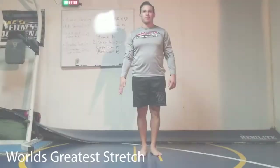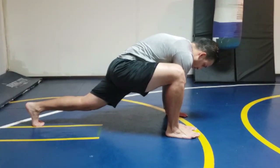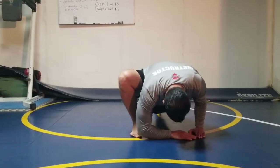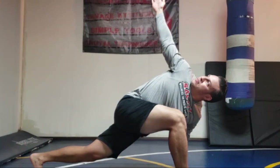The next stretch is known as the world's greatest stretch. Start by taking a big step forward and placing both hands down on the inside of the foot. When done correctly, your hips should not be up high in the sky — this should be low to the ground. Once in the proper position, bring your elbow down to the ground, then open up your body reaching your fingertips to the ceiling. As you open up, try to get that movement coming from your mid-back and not so much through the shoulder.